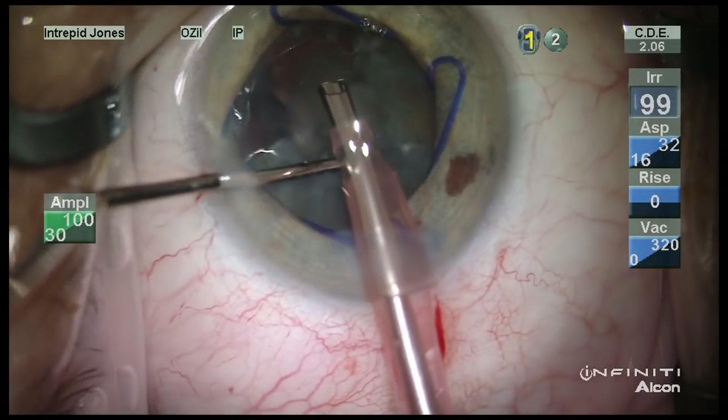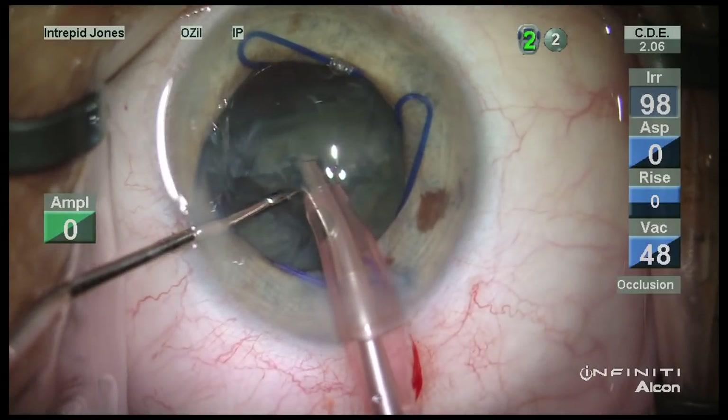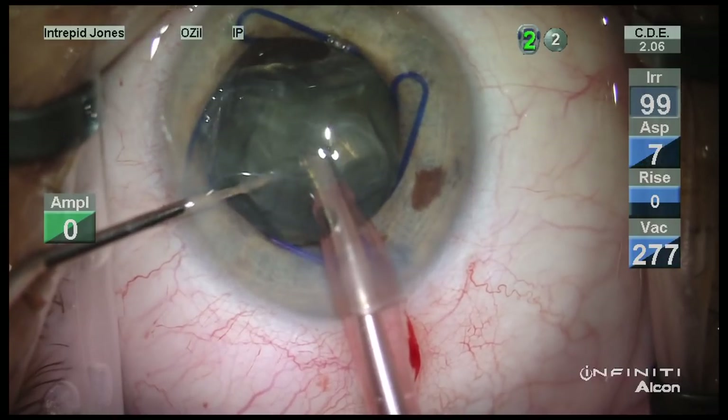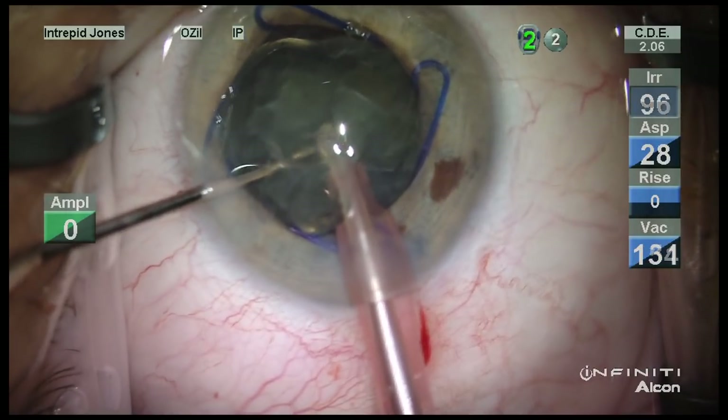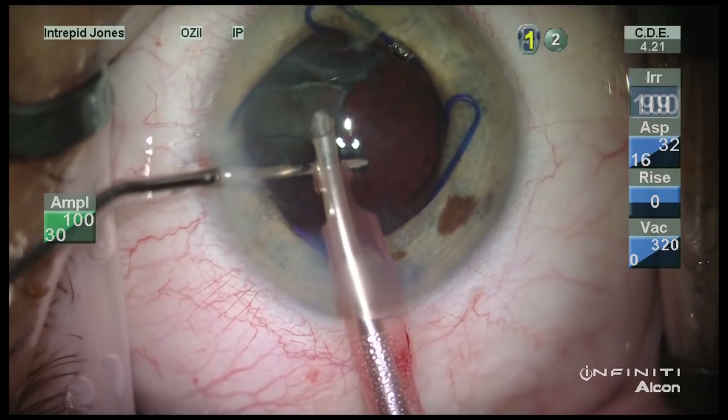As you can see, rotation is difficult as more of the capsular bag has been liberated of its nuclear material. In fact, this nucleus seems to rotate over on top of itself.